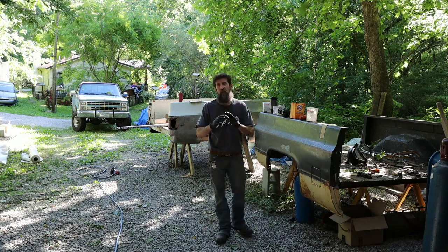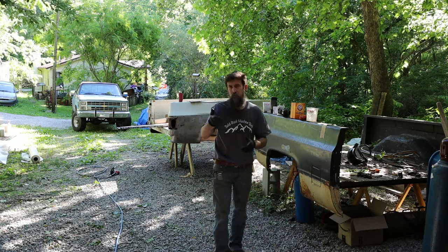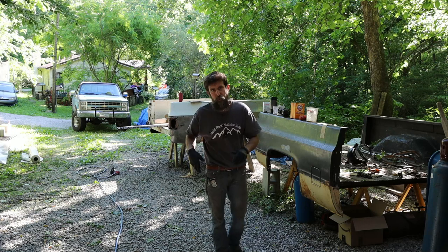Hey guys, welcome to the shop. I've got an awesome tip that I want to share with you so you can add it to your tip tool belt.